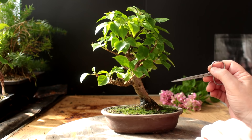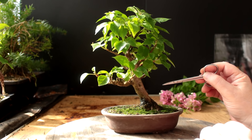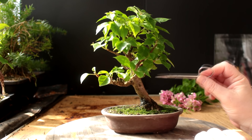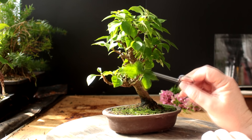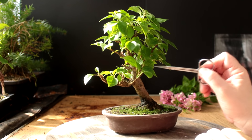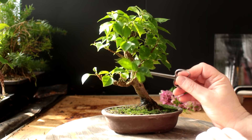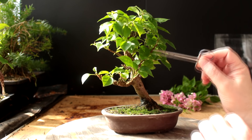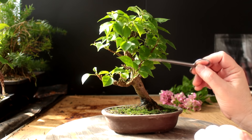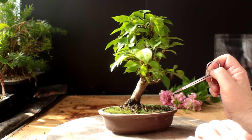Now that we've got those long shoots pruned down, we can see more of the shape of the tree. Let's look at the pros and cons of each front. This front is quite a good one — it has that nice smooth trunk going up. We've got the odd branch that crosses in front of the trunk, which is okay. You don't want to see the entire trunk line from the root base to the top — you want parts of it hidden by some branches. Let's have a look at the back of the tree now.